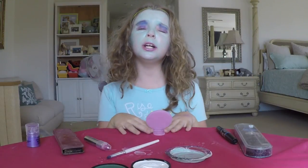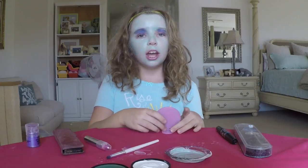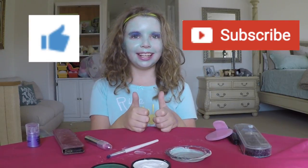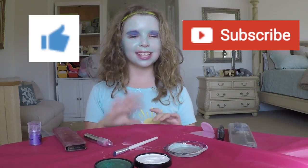Thank you guys so much for watching. I hope you like this video. Please hit a thumbs up and subscribe. Thanks, bye!